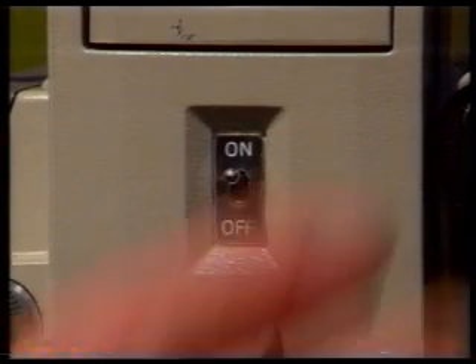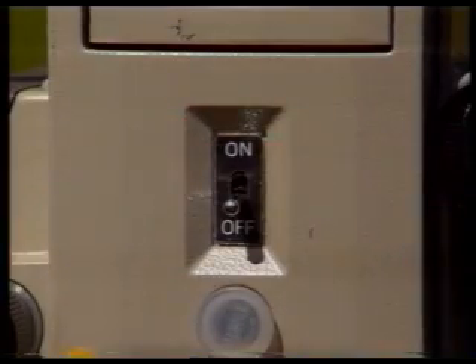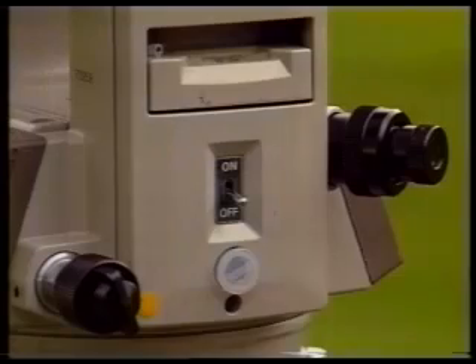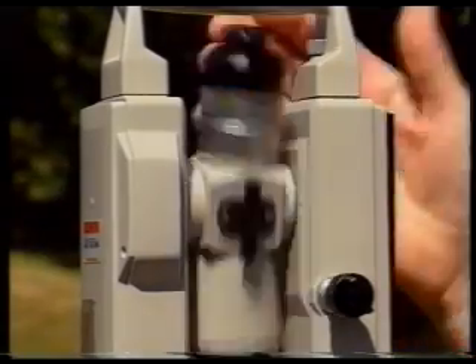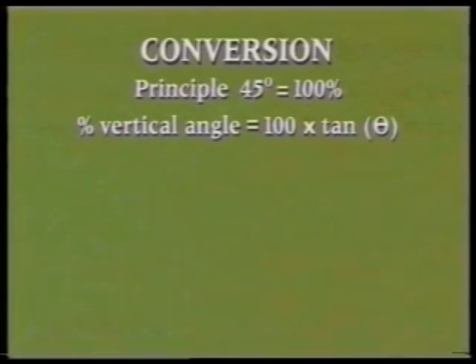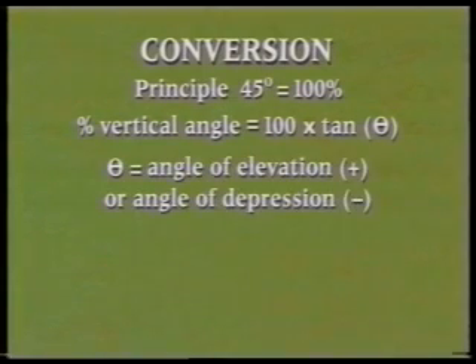The instrument must first be turned off before any of these switches is changed, and when it is switched on again, the vertical circle must be indexed. The conversion is based on the principle that a vertical angle of 45 degrees is equal to a gradient of 100 percent, and is given by the formula: percentage vertical angle equals 100 times tan theta, where theta is the angle of elevation (positive) or angle of depression (negative) relative to the horizontal.